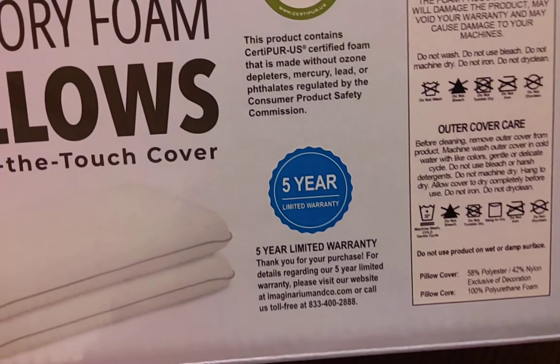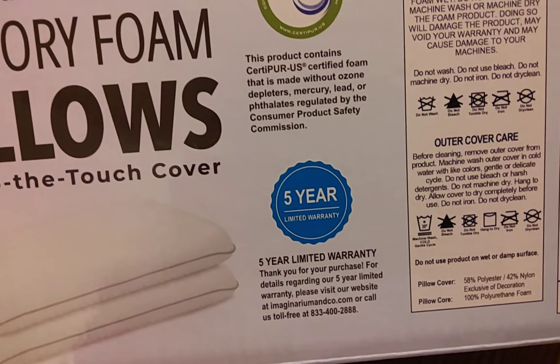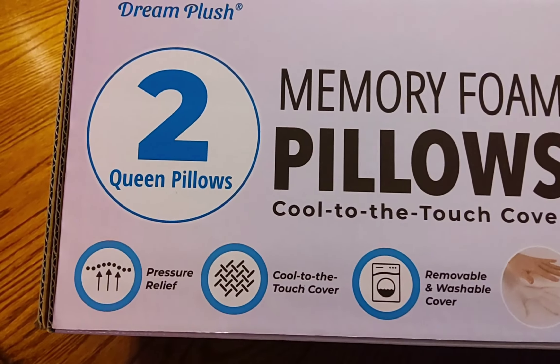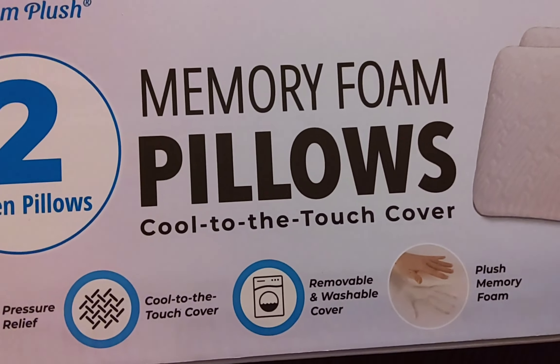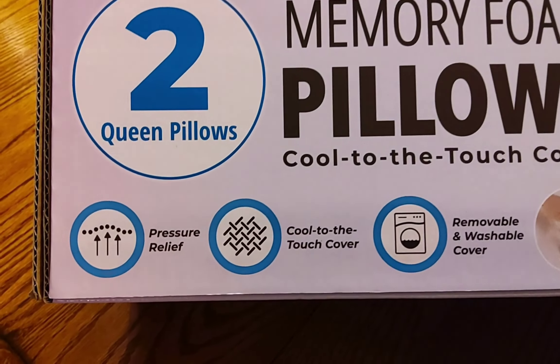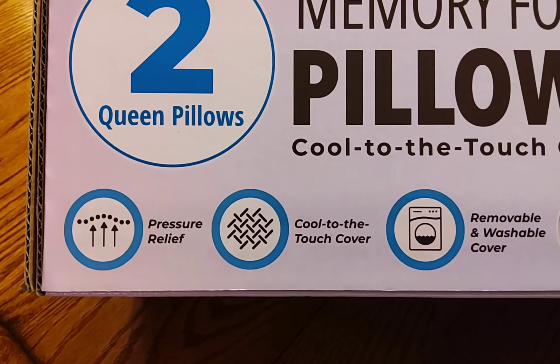This is Dream Plus Memory Foam Pillows. They are cool to the touch. They provide proper pressure relief. The cover is cool to the touch, and you can remove it and wash it.